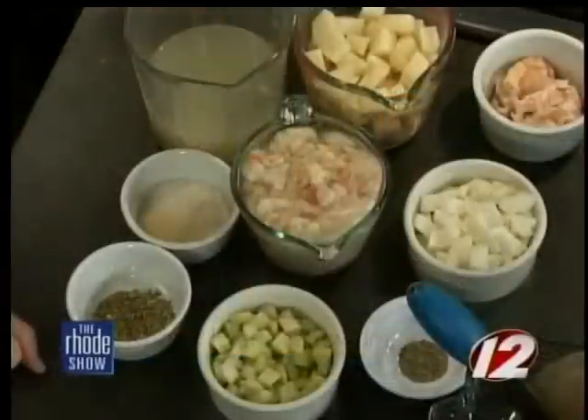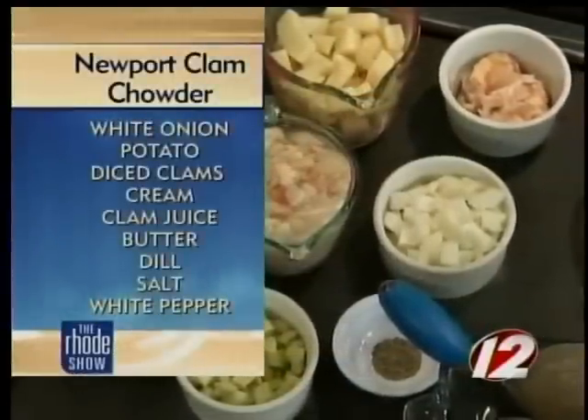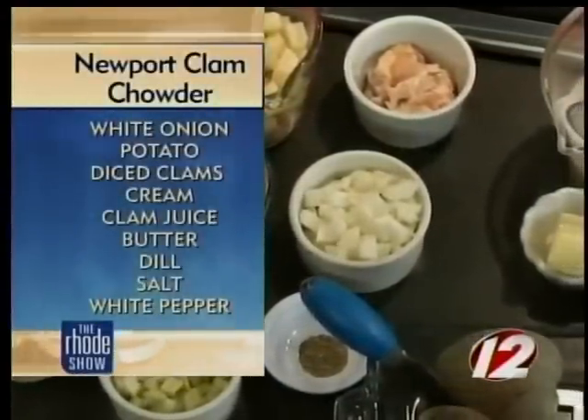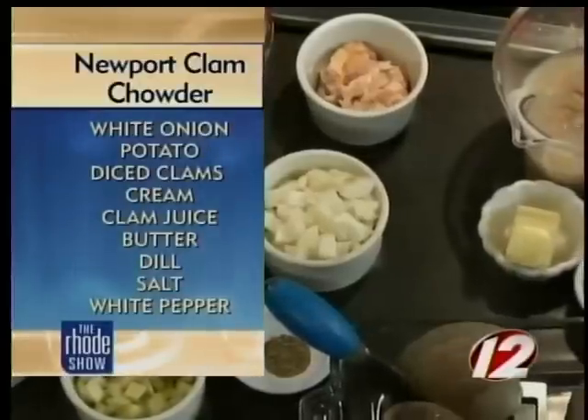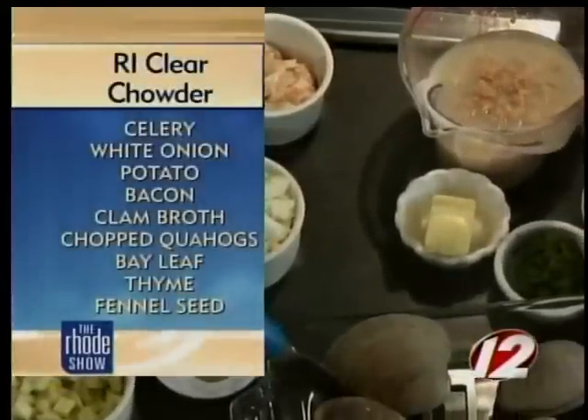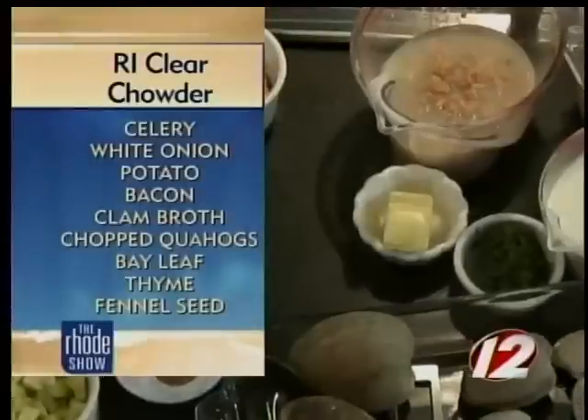The first one is a clear chowder. Being that time of year, I thought it would be good if we had something a little bit less creamy and buttery. And then the next one is going to be the Newport style, which has a lot of butter and dill, which is only found in the Newport region. There are all sorts of different chowders up and down the coast, so we'll try two of them today.